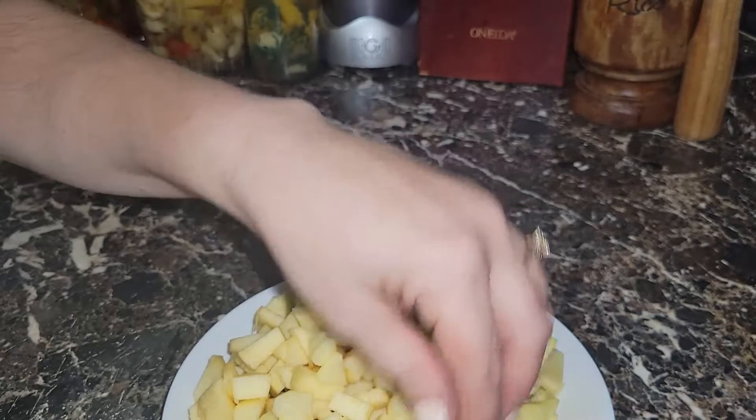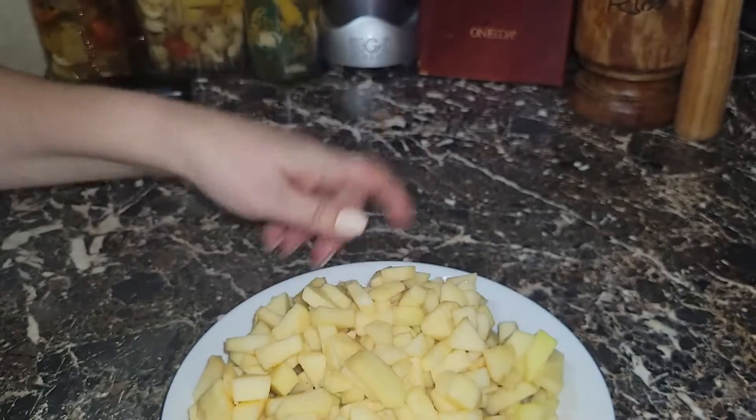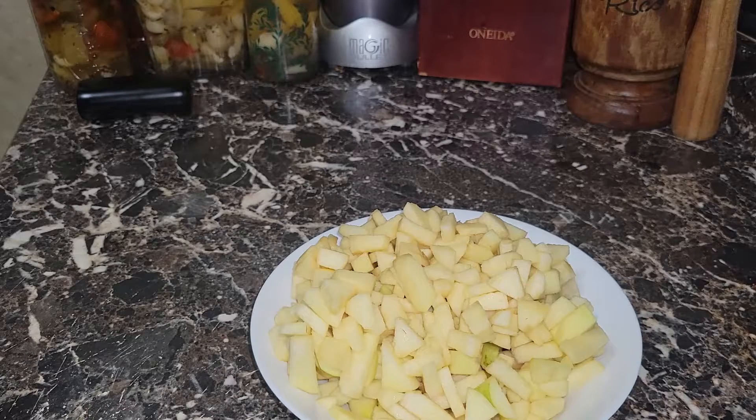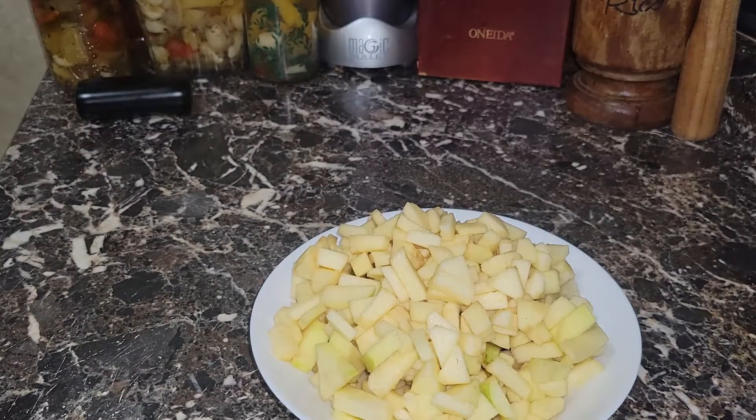I have a mixture of Granny Smith and Gala apples chopped up — you could cut them small, I cut them a little bigger. You'll need two cups of all-purpose flour, about half a cup of sugar (white granulated or brown), about two and a quarter to two and a half teaspoons of baking powder, a teaspoon of salt, about two teaspoons to one tablespoon of cinnamon, two eggs, about three quarters cup of milk, a tablespoon of vanilla, about two tablespoons of melted butter, and apples.